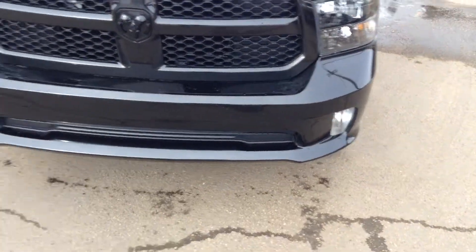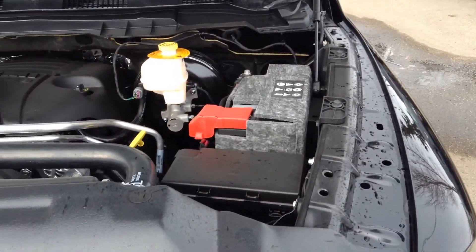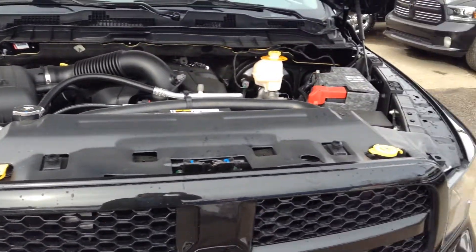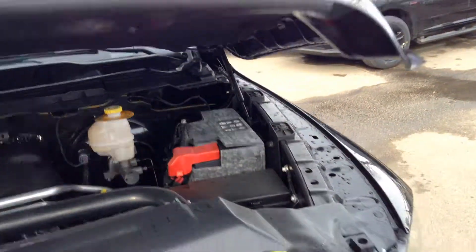You also have your fog lamps located on the bottom there as well. And if you take a look under the hood, you get your 5.7 litre V8 Hemi, your insulated battery with your Ram active air on the left hand side there. Everything you're going to be servicing is labeled in yellow. Everything else you can leave up to our service technicians. Note how light this hood is — super easy to lift up and close.